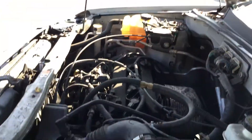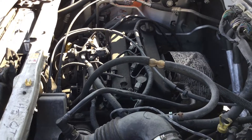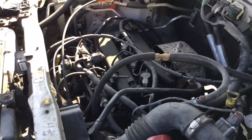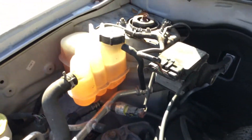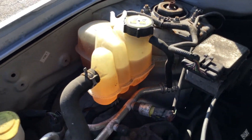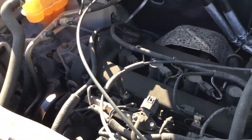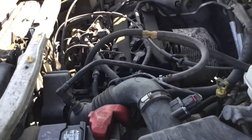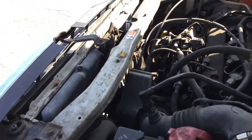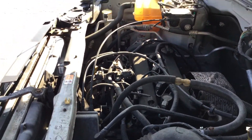The only thing I notice here is that the fans are not turning on. I've had it running now for about 10 minutes after I let it cool down, and the fans have not turned on. There is coolant in the reservoir and the motor sounds good — it revs up nice, it idles smooth. The AC blows warm. I'm not sure if it has something to do with those fans not turning on, if that's the reason it overheated, and if that's the reason the AC is blowing warm.